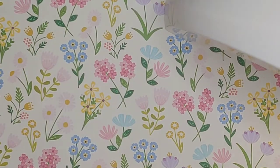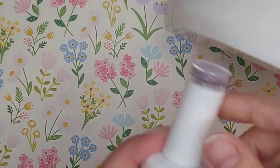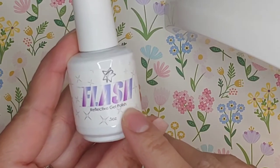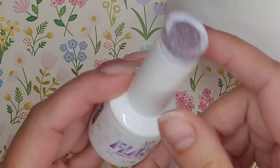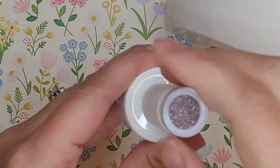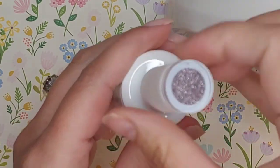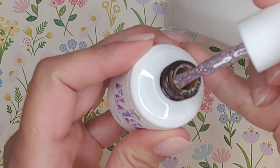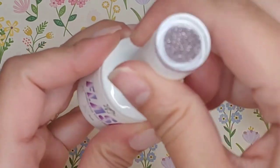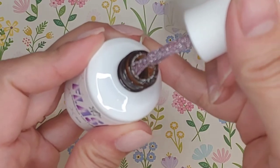Hi and welcome back to Doerler Nails. Today I wanted to share with you some flash gel that I got from Profiles Backstage. These are the new reflective gel polishes that are very popular all over Instagram right now. They look like glitter but in actuality they are tiny microbeads that have been crushed up really small.